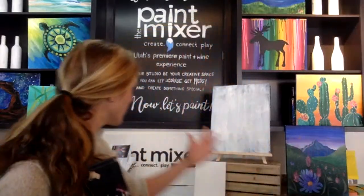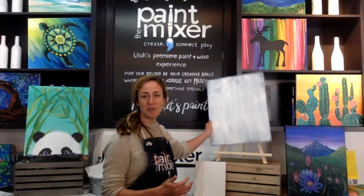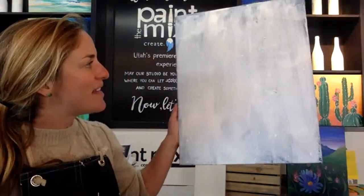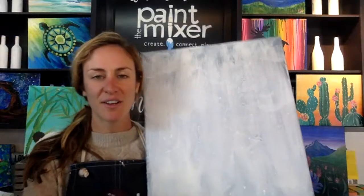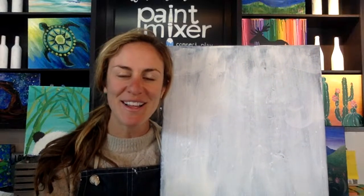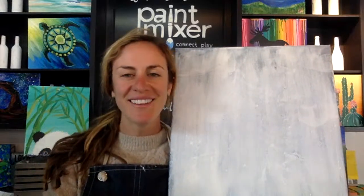I'll be working on a larger canvas just so you can see a little more easily. Another important creativity tip is to have some music going and make sure you're comfortable. Now's a good time to turn up whatever playlist you're rocking out to.